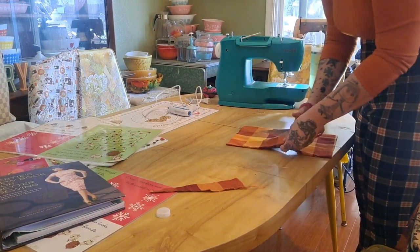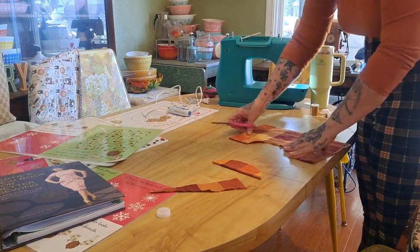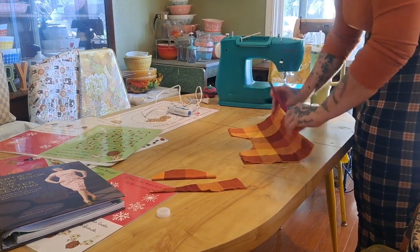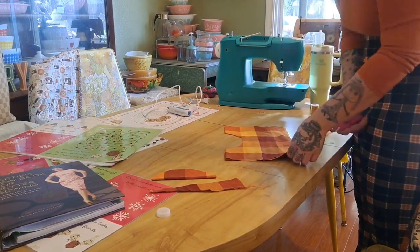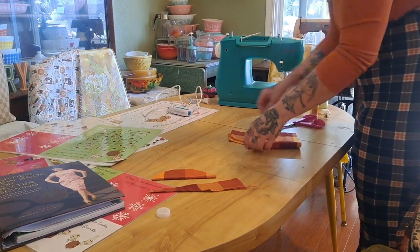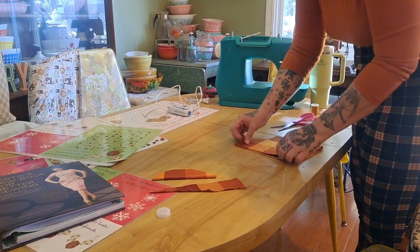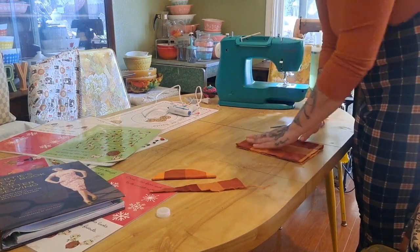The lucky thing is I used plaid fabric, so I could just count the squares to even everything out. This is the bodice — I folded it, cut the neck hole, and made sure all the sides were even.